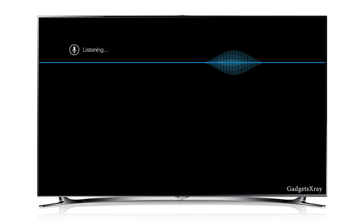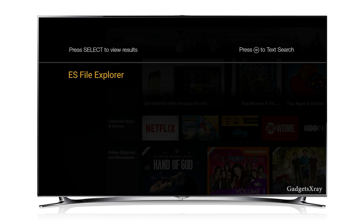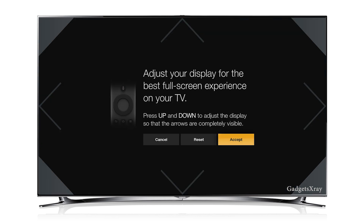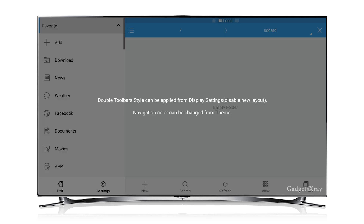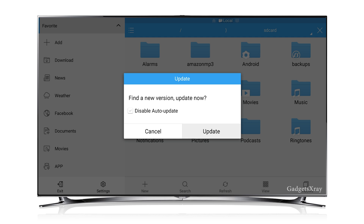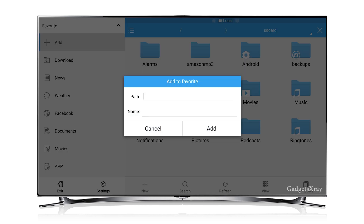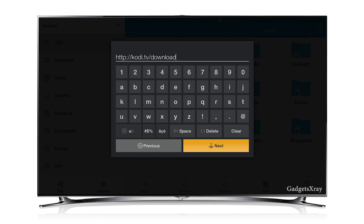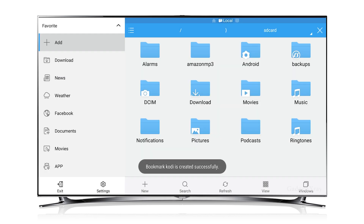I'm gonna search for ES File Explorer using voice — you can type it in if you don't have a voice controller. I'll download it, open it, and accept the adjustments. No updates for now. Let's push Add and click on Path, then enter the following path. Click Next, and we're gonna call it something — like Kodi. Click on Add.